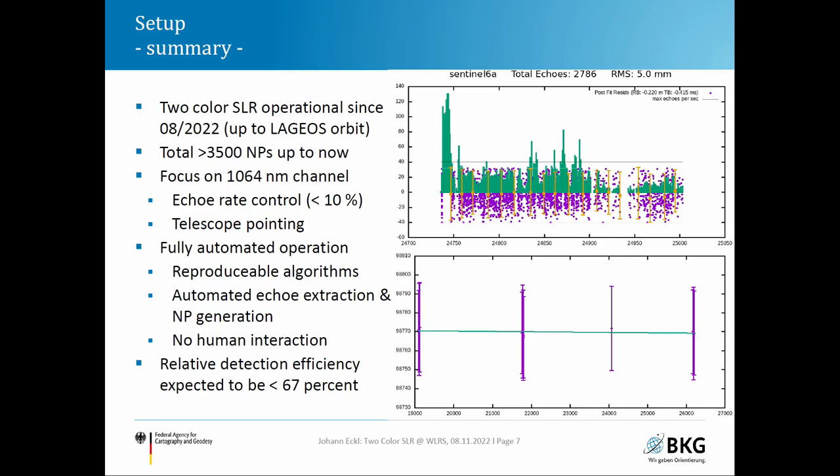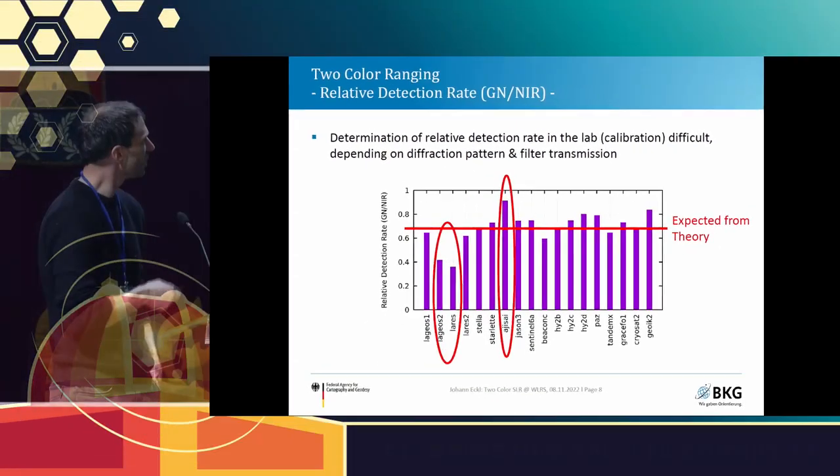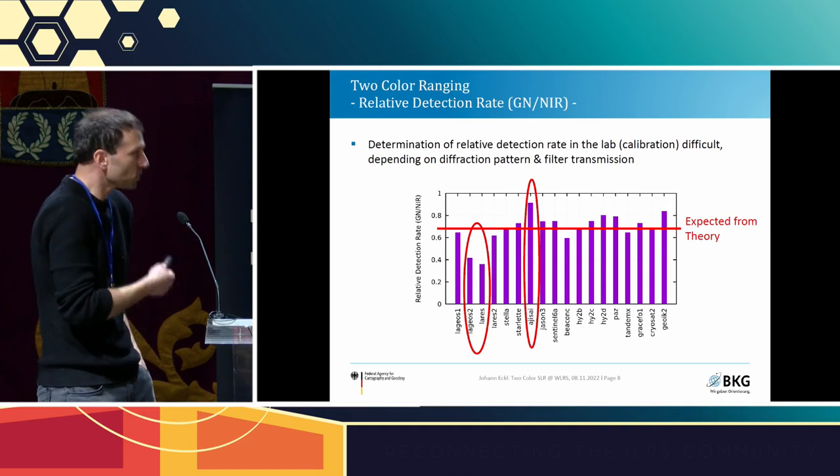We expected approximately 67% relative detection efficiency in green versus infrared, and indeed most satellites are close to this value. However, for LARES II and LARES, we observed that green performs quite poorly. On the other hand, AJISAI seems to perform quite well in green. This is somewhat strange but reflects what we have measured.